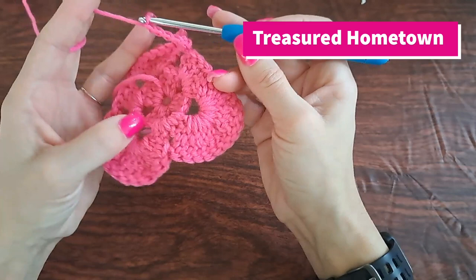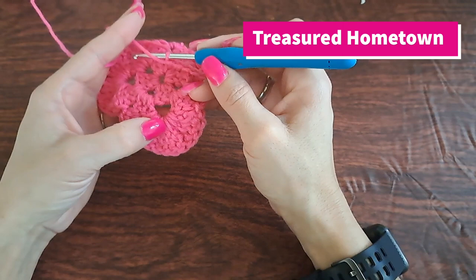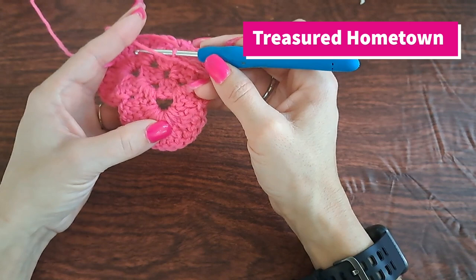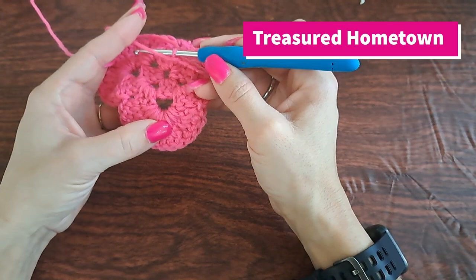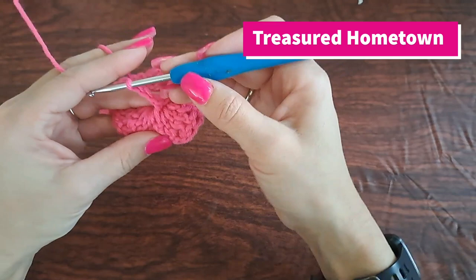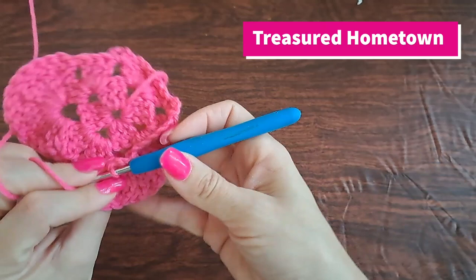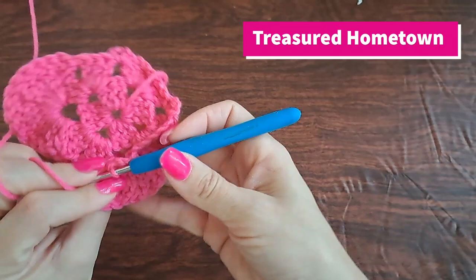Then we want to chain five. Now we want to flip our work over so we have the wrong side of our heart facing us. Because there are so many stitches going into that space where we put all of our 13 treble crochets, we're going to go right into the center, grab a couple of loops, and single crochet into there, then chain three. Then into the loops next to it, single crochet again. We've just made another little loop — we're kind of making a square throughout the back.